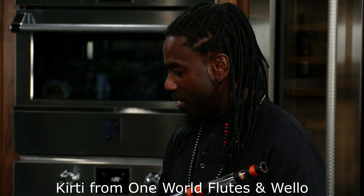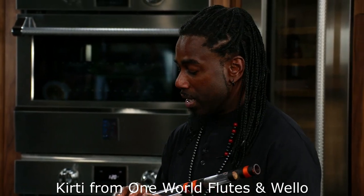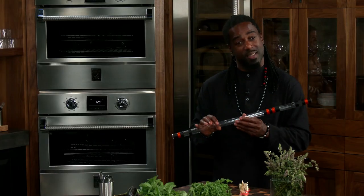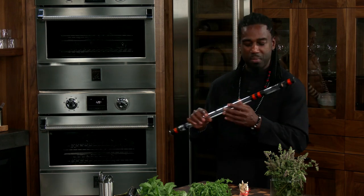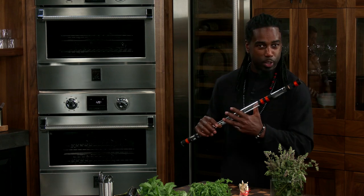All right, so I'm going to be finishing this off playing a little background music. My good friend Kurti from One World Flutes gifted me this Benzari, which is, even though it's of Indian descent, it is very close to the Chinese Dizi — D-I-Z-I. It just didn't have the membrane on it, but it plays the same. Nice transfer of flute, so I'll play a little tune for you.